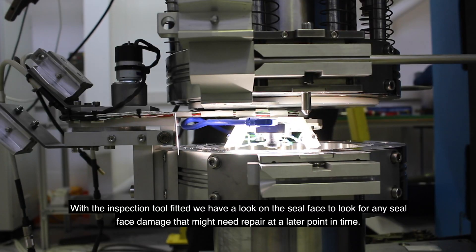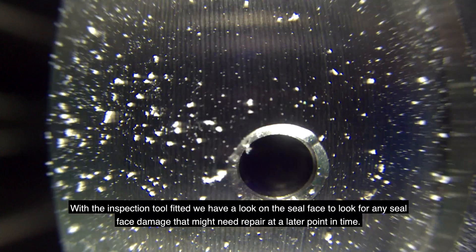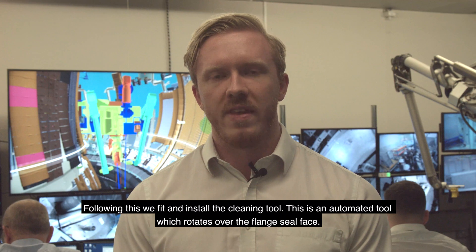With the inspection tool fitted, we have a look on the seal face to look for any seal face damage that might need repair at a later point in time.